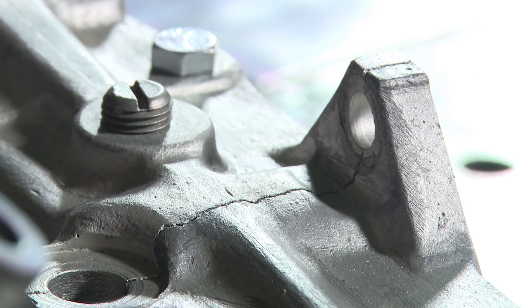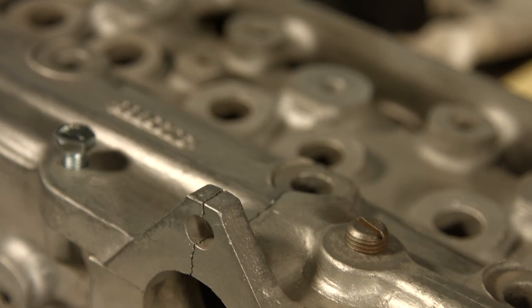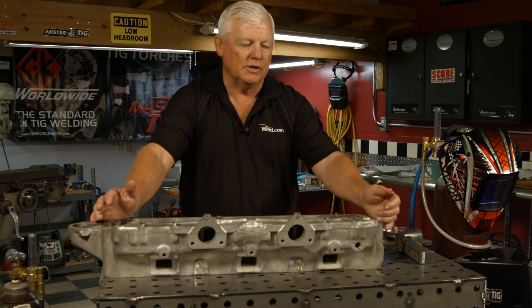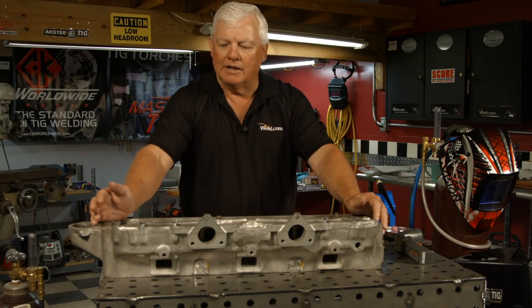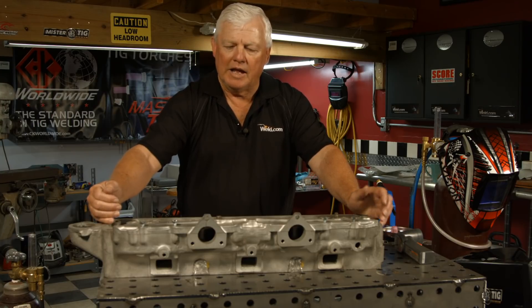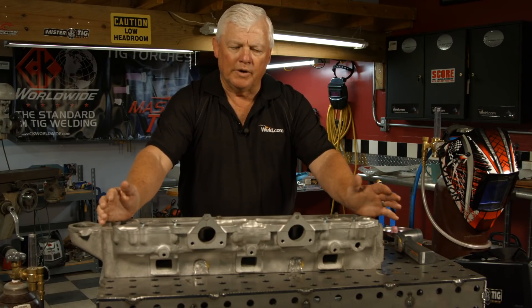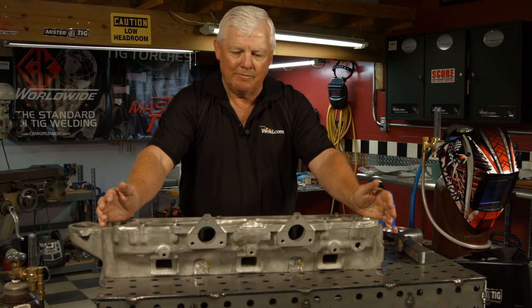First of all, I look at it and determine what material it is. I know it's some type of aluminum — for one reason, I scraped it, it's non-magnetic, and these heads have a fairly soft scraping feel to them. When I scraped it, it was soft, it didn't have magnetism.